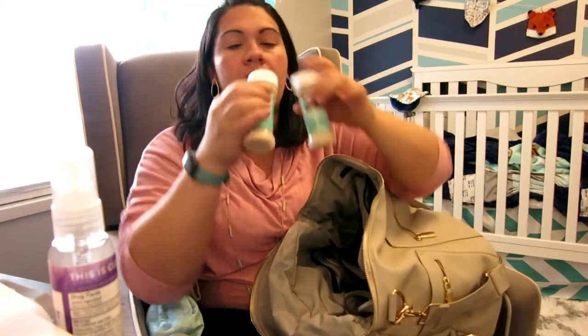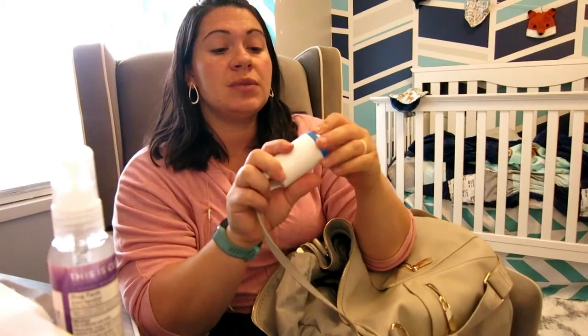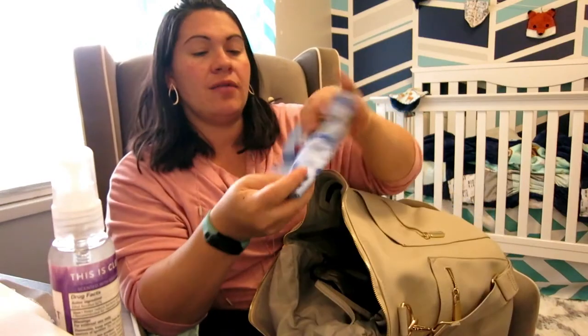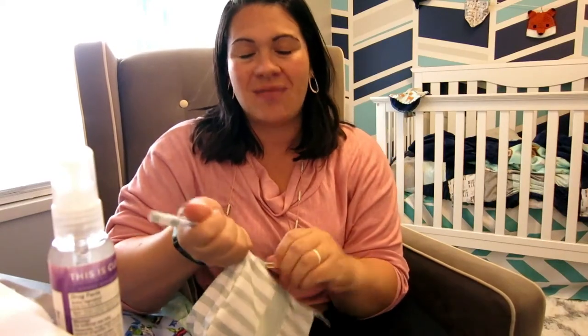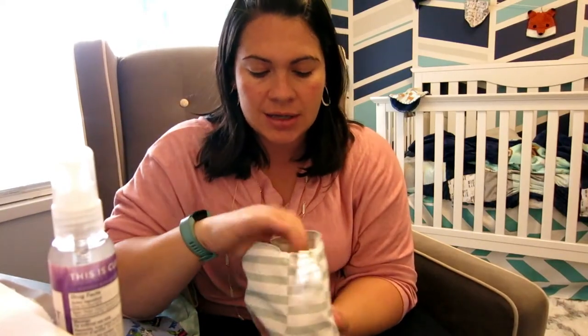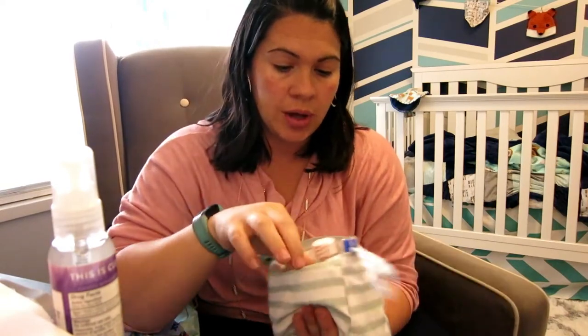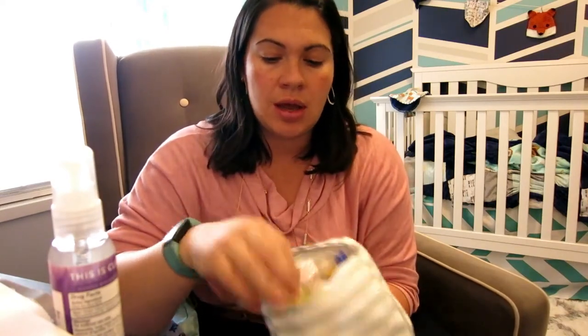I will put a link in the description below to where you can get those on Amazon as well. We have some ready-made formula. I have these, which you guys told me were great for keeping diapers in so they didn't smell — they're like little doggy poo bags, but for diapers. I have a burp cloth. And this last thing is just like my have-everything-in-case-of-emergency bag for Zane. It's got some extra hand sanitizer, some infant pain reliever, some gas drops, baby shampoo, and lotion.